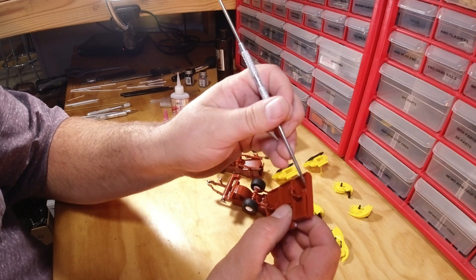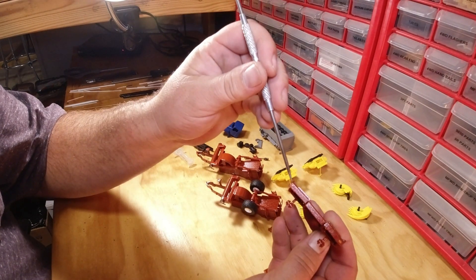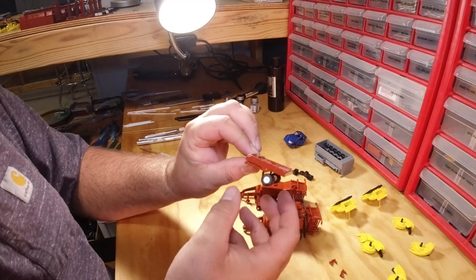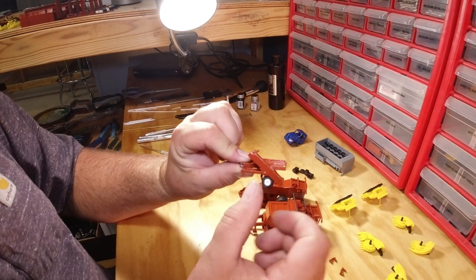A little dab of glue right there — boom — wing on, wing on. I've already done my detail paint for my flasher and my brake lights. Next step: wheels and tires. Wheels and tires added, you are done.